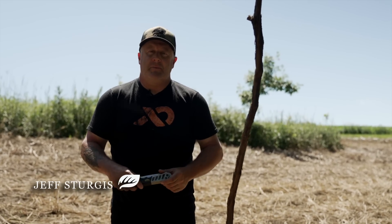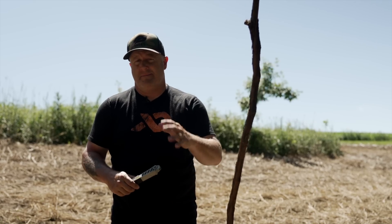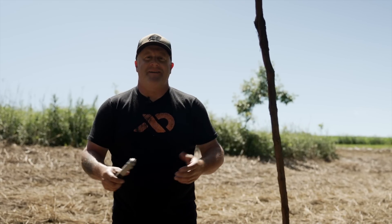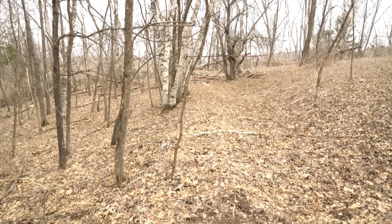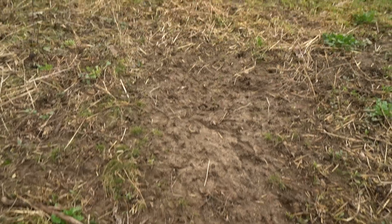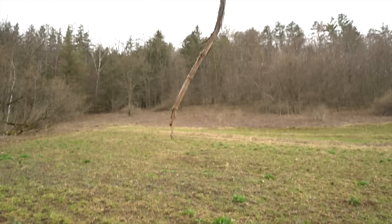I wanted to talk about my mock vine scrapes that I created many years ago. I know that thousands of people, tens of thousands, have followed these practices online. And I appreciate that. It's pretty cool to see how well this is taking off, how many people follow it now, and even some of the bigger channels that are picking up on my mock vine scrape that I created many years ago.